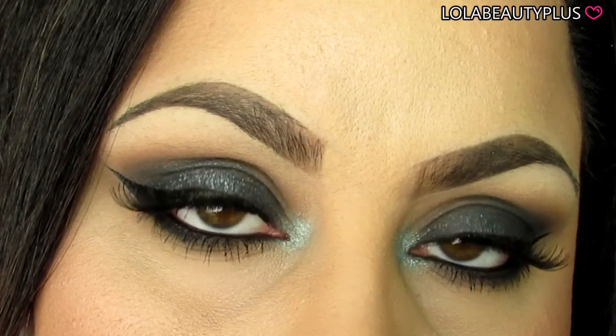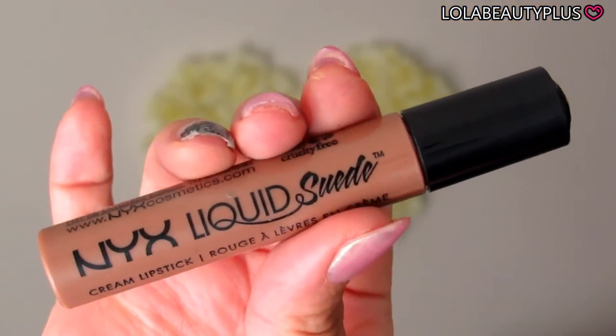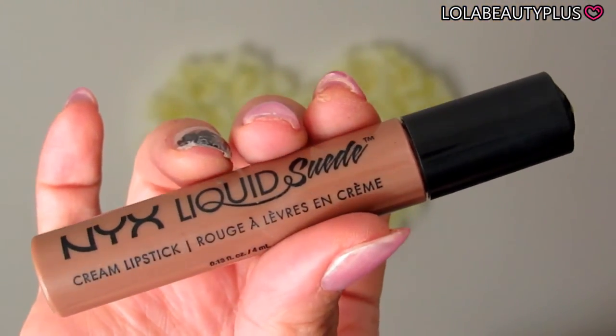On my lips, I chose the NYX Liquid Suede color in Sandstorm. It's a nice brownish, browny-reddish color — just a hint of a red tone. I used it on my lips and I think it paired very well with this look.